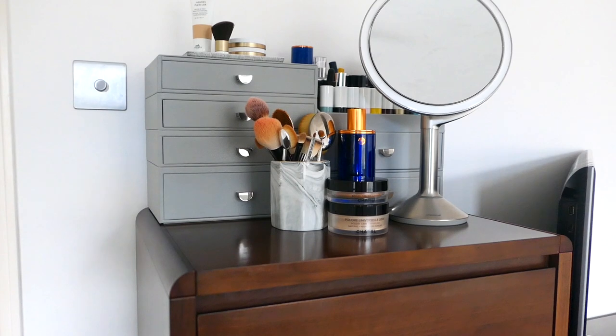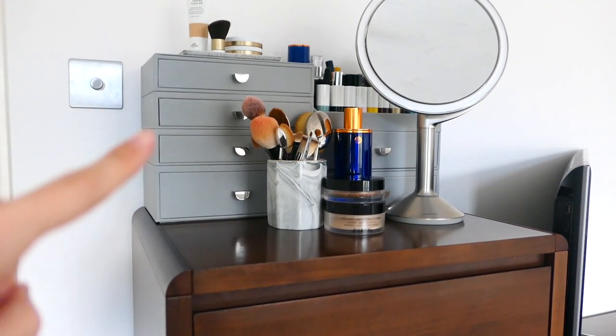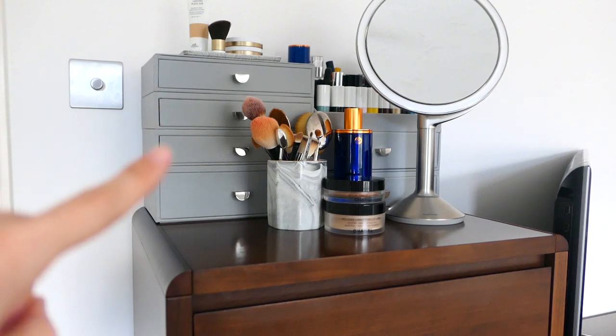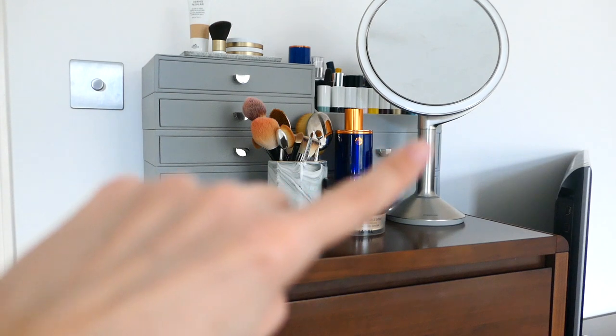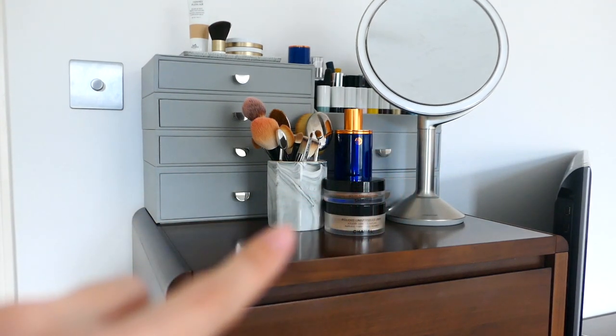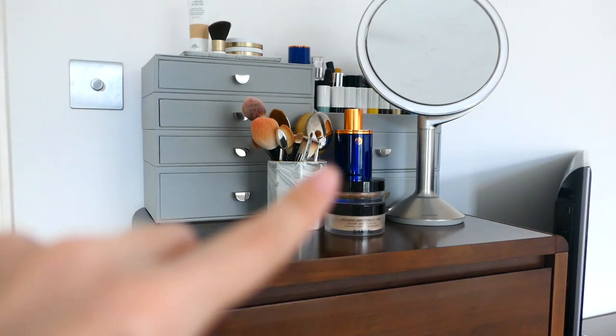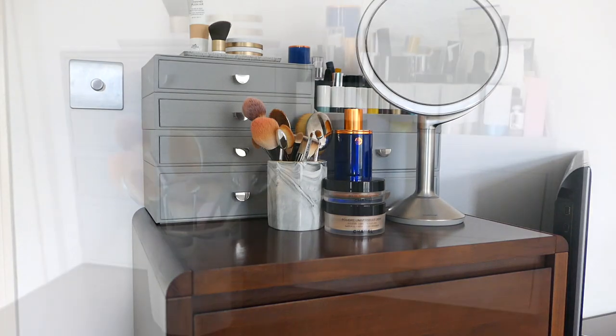So this is my set up. You can see my Stackers jewellery case on the left there, my matching Stackers makeup caddy on the right, my Simplehuman makeup mirror which is amazing - it lights up - a little tub from Amazon which is great, and some Chanel jewellery and some Augustine's butter. Let me move some of these items out of the way and then we'll get on to the good stuff.